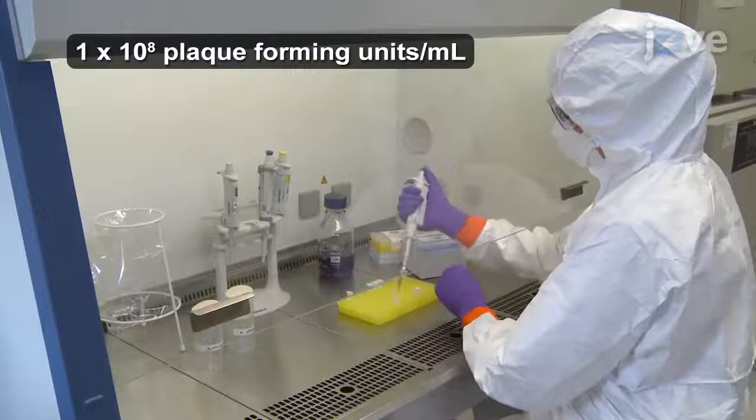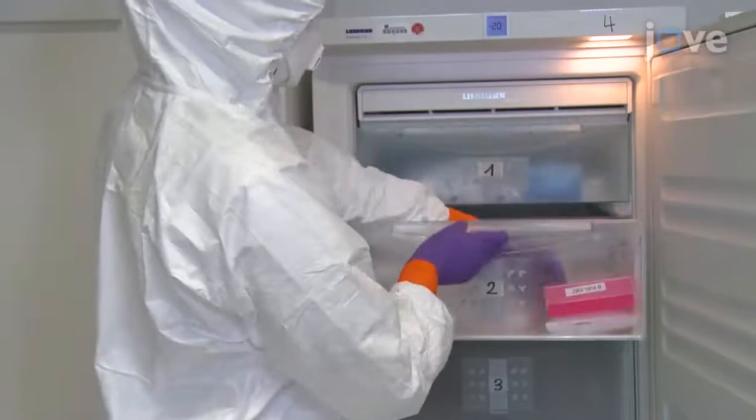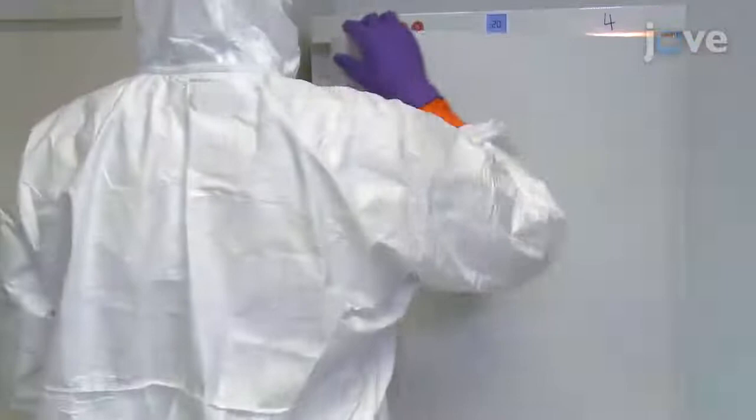To begin, dilute the virus stock. Then mix expired human blood with fructose, filtrated bovine serum, and the virus stock. Freeze 140 microliters of blood meal mix for further analysis via TCID50.